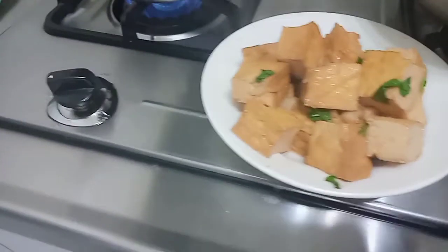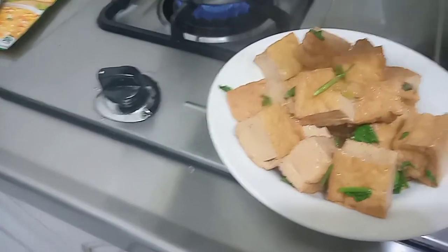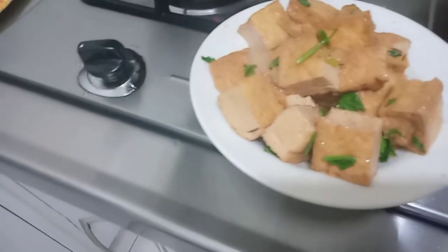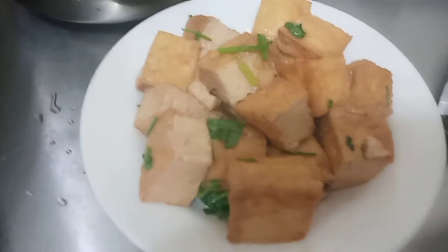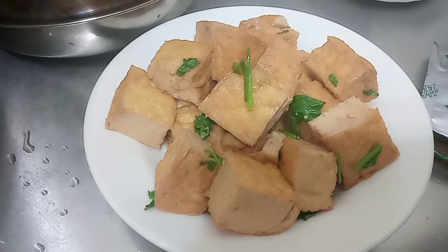I'm going to show you the video and it's all done. Now it's finished. This is the result of my meal. It's quite simple but it's very nice.